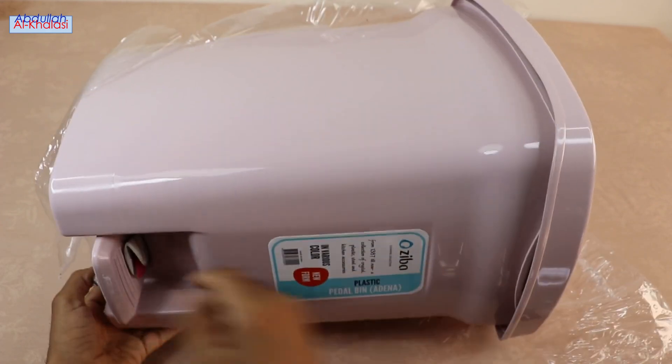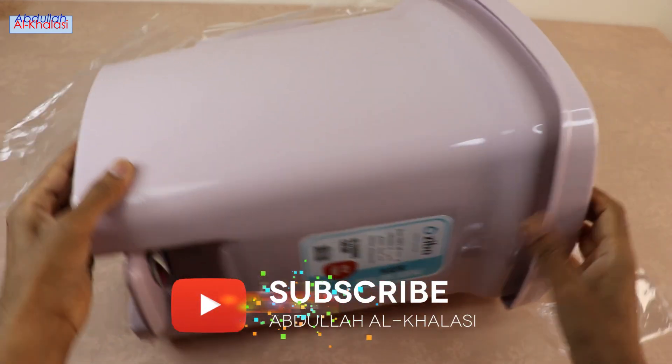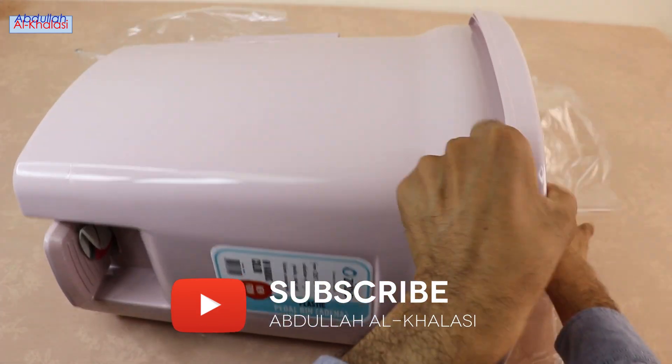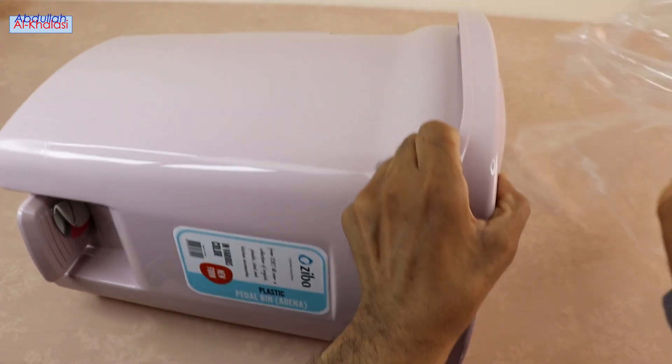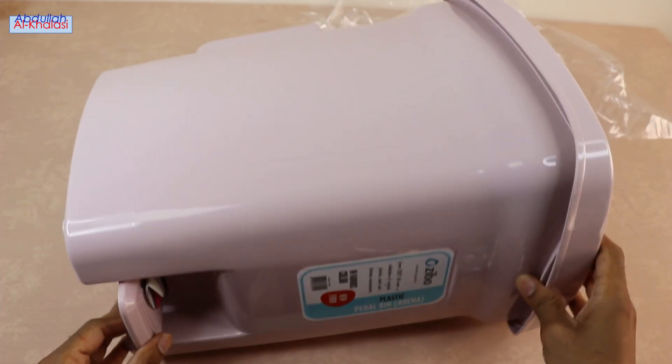The lid of this trash dust bin opens when you press the pedal with your foot, which makes it possible to avoid getting dirty hands. It also has a removable inner plastic bucket that you can clean easily. I will show you this inner bucket in this video.